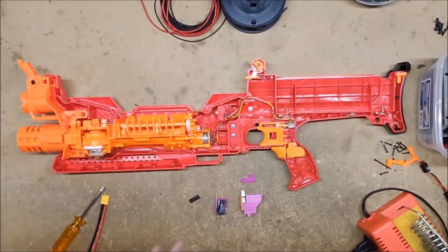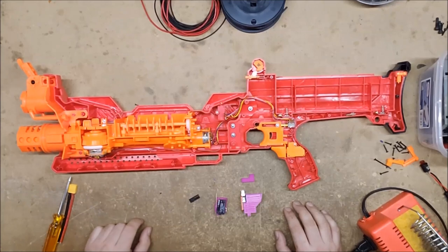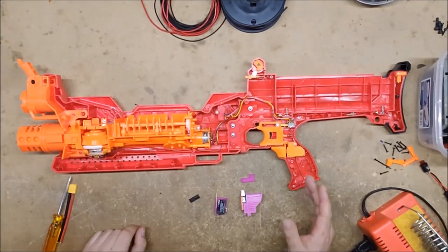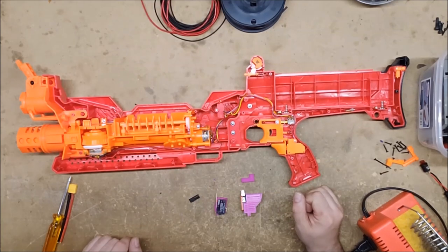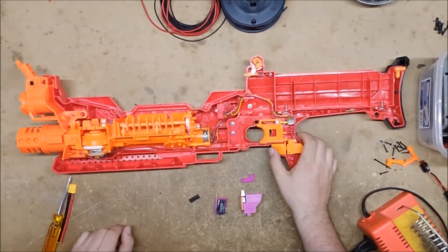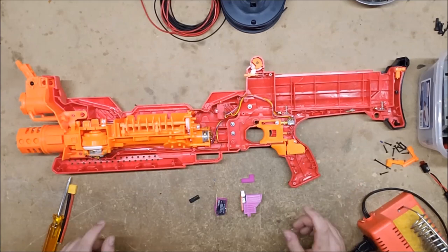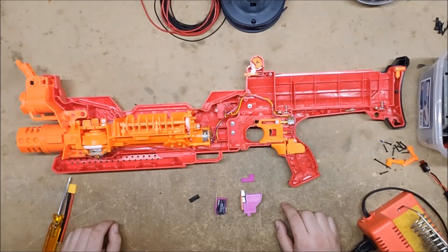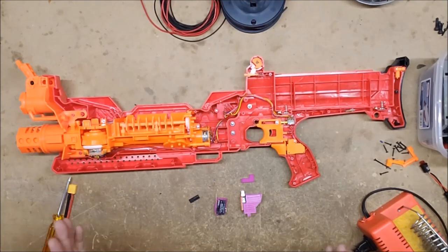Welcome back to Nerf Rewired. Today we're going to be rewiring a Nemesis. I realize I haven't done one of these episodes in forever, and I needed to rewire my Nemesis to use as a potential backup primary for an event I'm going to this weekend. I'm hoping to use Tier, but in the event that Tier suffers some kind of catastrophic failure, this will be my backup. I unfortunately won't have time to paint it, but I'll do that some other day.